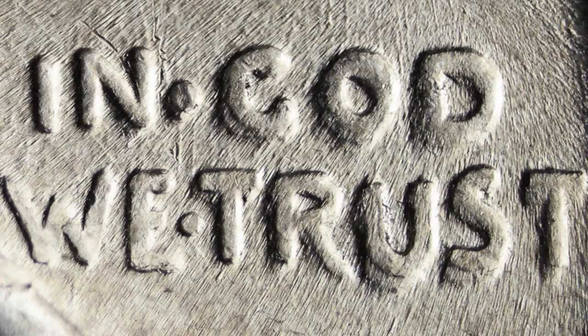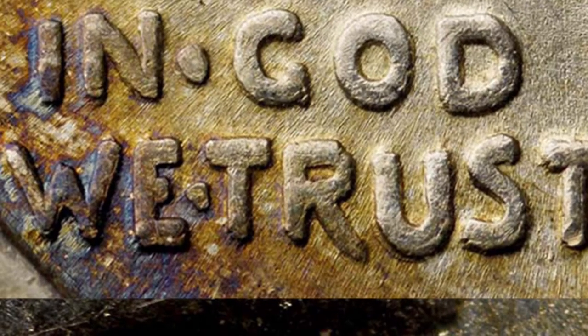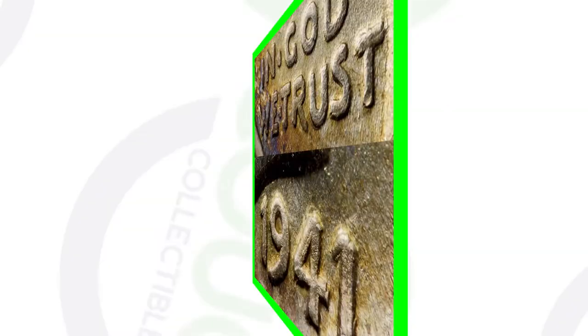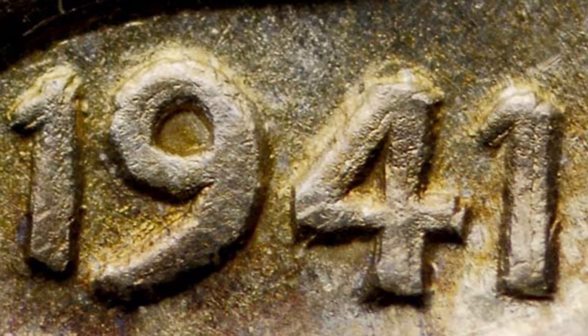Now, this is what you really want to look for on your 1941 Mercury Dime. Get a USB coin microscope on couchcollectibles.com and you will be able to see your coins up close like this. You want to look for doubling — a double die obverse, a DDO. Look for that on all the lettering as well as on the date. If we look here at this one on the date, you can really see the doubling there and you really see it on all the lettering.